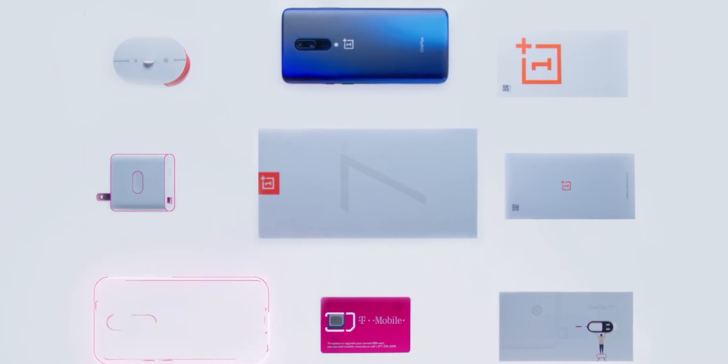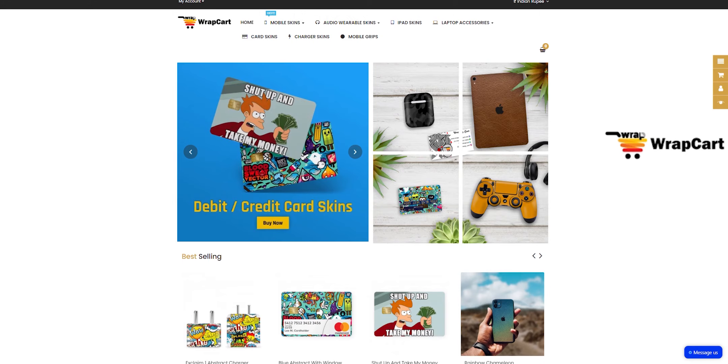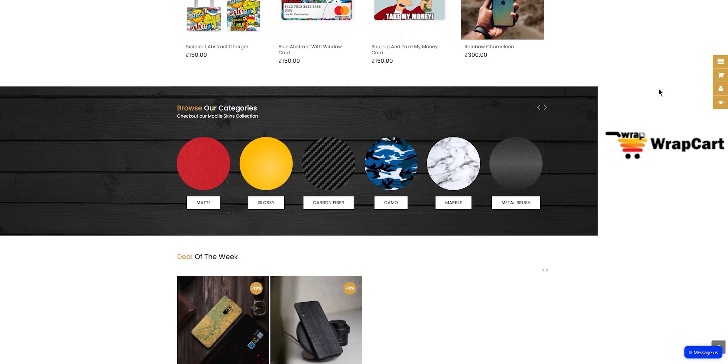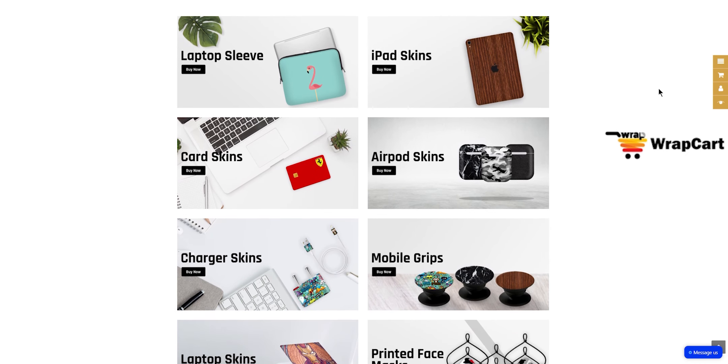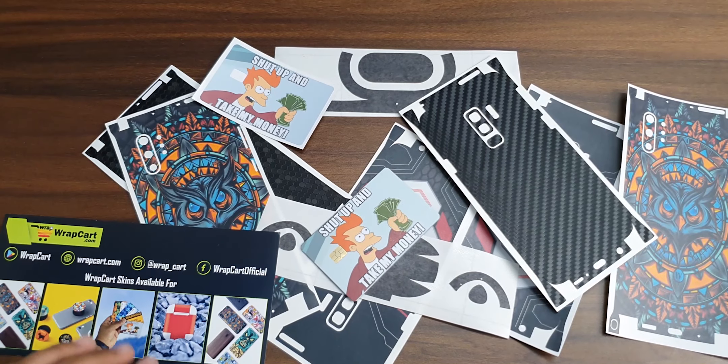OnePlus might deliver the charger inside the box or they might not. But someone who always delivers is our sponsor of this video, Rap Cart. They make skins for phones, earbuds, laptops, credit card skins, and so much more. So if you want your stuff to look this swaggy, check them out from the link in the video description.